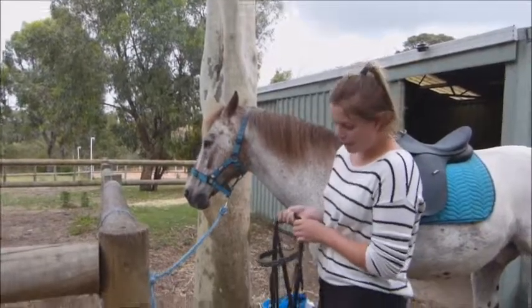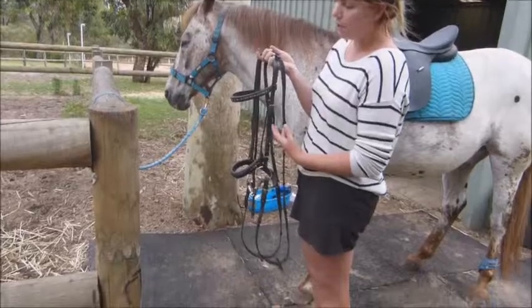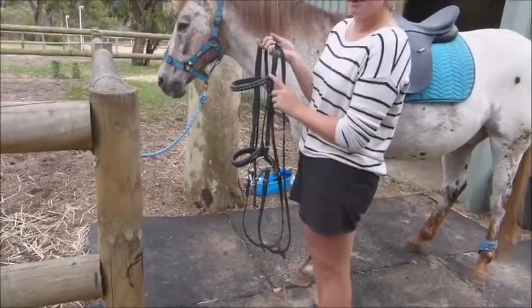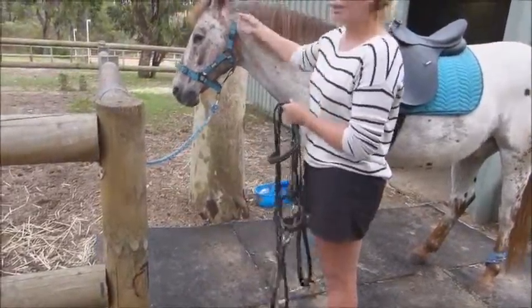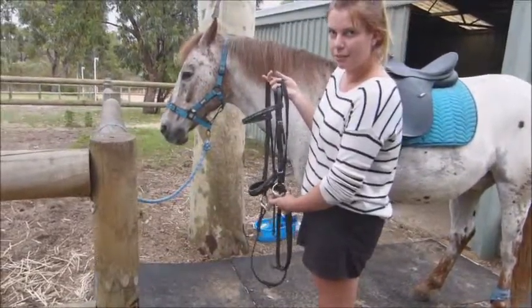So now I'm going to be putting Woody's bridle on. He's got a simple cavesson noseband, a cob-sized bridle with a full-sized brow band because he's quite wide along his brow so it doesn't dig in. And he's got a French link egg butt snaffle.